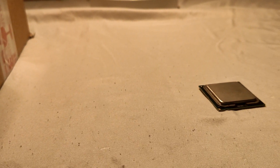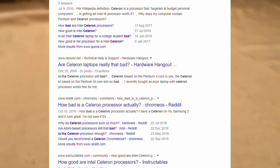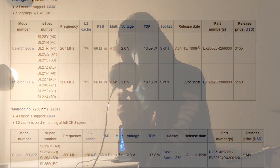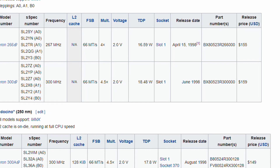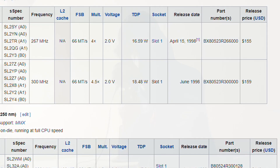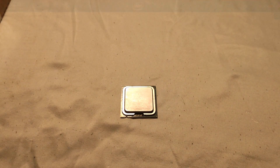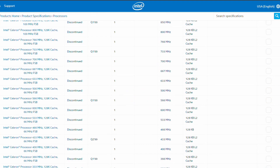The Celeron doesn't exactly have the reputation for being a worthwhile product, but it was never meant to do much other than be cheap and do basic tasks. The Celeron was introduced back in April 1998 and became cemented as Intel's answer to the low-end market, with the processors always being cheap and cut-down versions of their higher-end counterparts. Despite seeming incredibly mundane on the surface, the Celeron line will occasionally put out something completely unexpected.